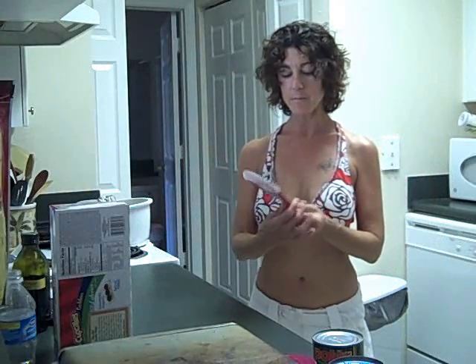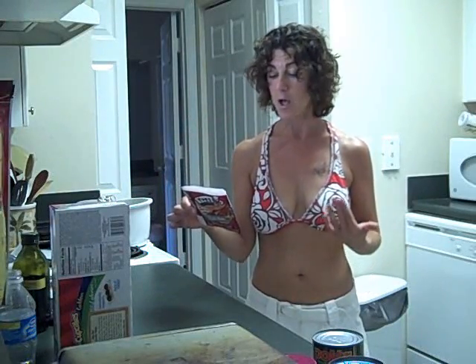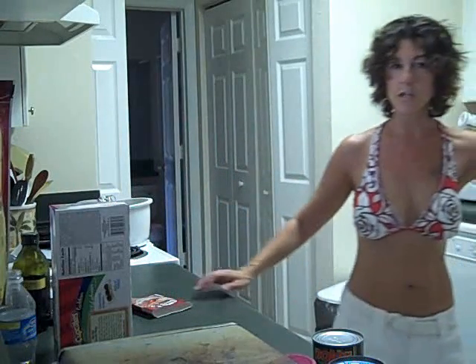I used this Ives meatless deli ham. It's not really better than lunch meat as far as preservatives go, but it is low in calories, high in protein, and it doesn't have any fat. And I used the Sargento 2% provolone cheese.